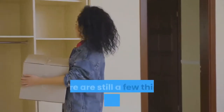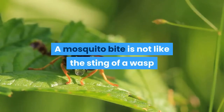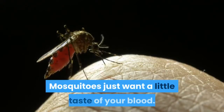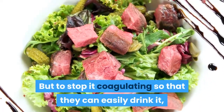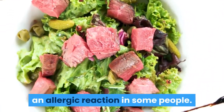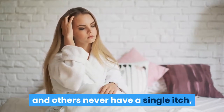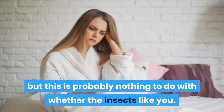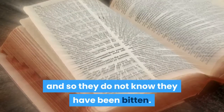But if it is too late for that, there are still a few things that you can try. A mosquito bite is not like the sting of a wasp or bee, which is an injection of poison. Mosquitoes just want a little taste of your blood, but to stop it coagulating so that they can easily drink it, they also deposit a protein which causes an allergic reaction in some people. It seems that some people get bitten constantly and others never have a single itch, but this is probably nothing to do with whether the insects like you. The truth is that some people do not get allergic and so they do not know they have been bitten.